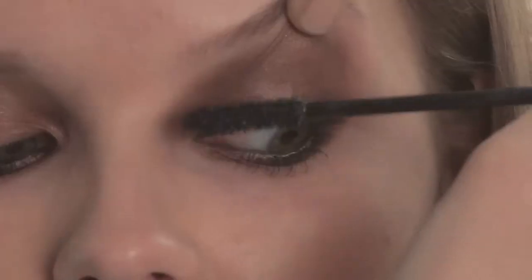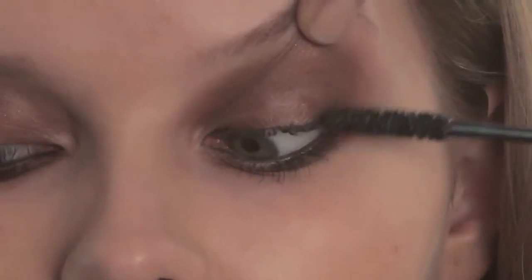Whether it's a wintry or a summer smoky eye, both looks need lashes, top and bottom. I'm going to be using YSL volume effect.